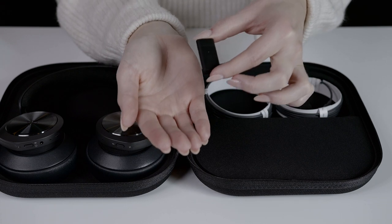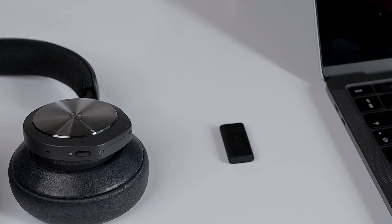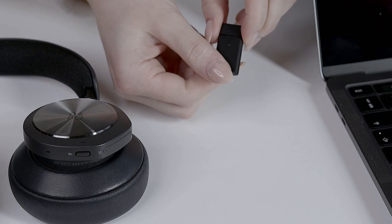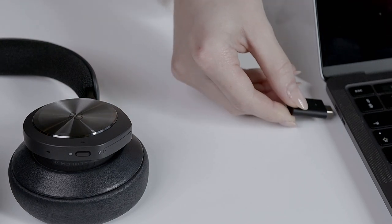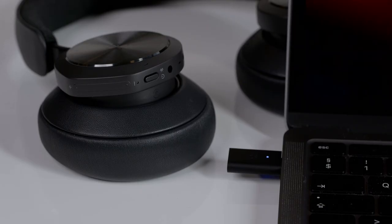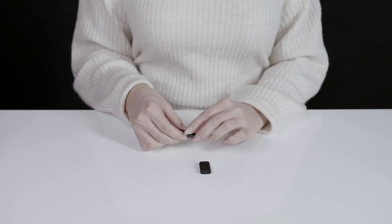Connect your dongle to the Biocom Portal for instant connection when using your preferred communication device. Simply insert your dongle into your laptop or docking station and it automatically goes into pairing mode. The Biocom Portal comes with a USB-A dongle as standard or a USB-C dongle if preferred.